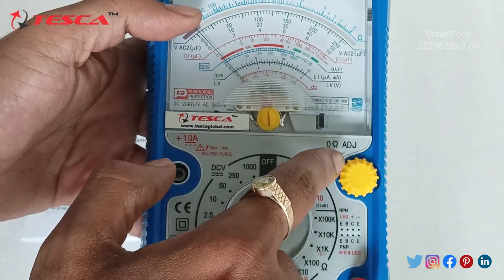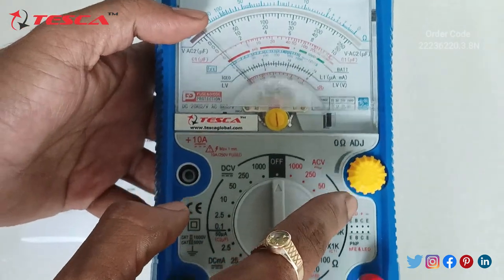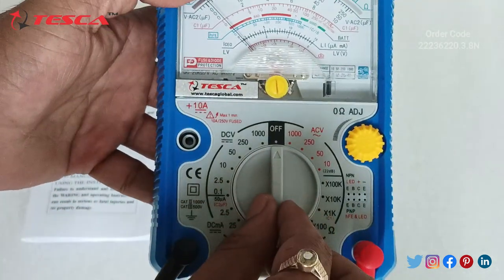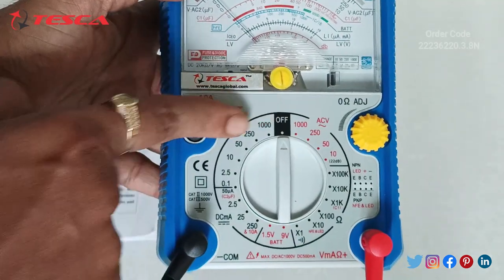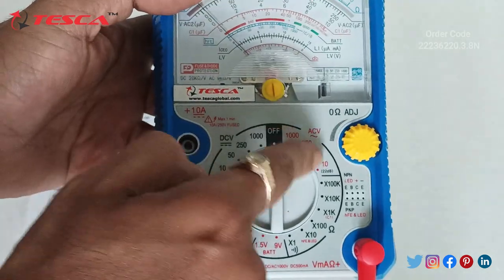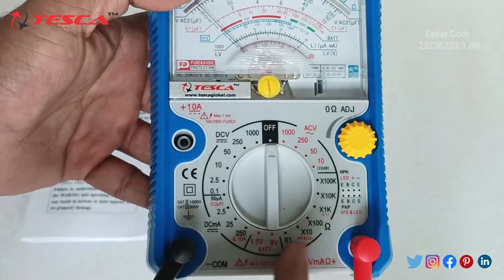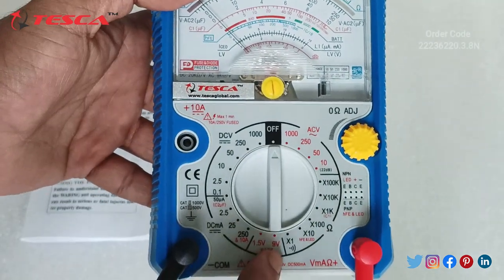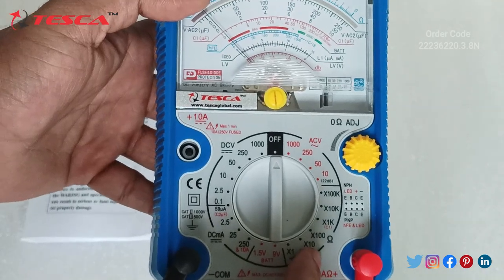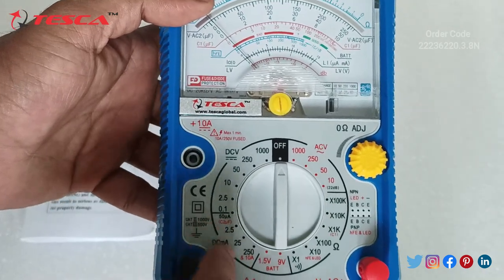Using this port you can adjust the pointer to zero. This is the off state, and from here we can select DC voltage. These are the DC voltage ranges, this is the AC voltage range, this is the resistance range, this is the battery range, and on the resistance setting we also have continuity. Then this is the DC milliampere range.